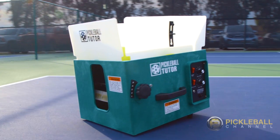Hi, it's Rusty from Pickleball Channel. I'm excited to be here with pro Scott Moore with our new show Skills and Drills. Scott, what are we showing them? Today we're going to show you a drill using a ball machine to help you improve your third shot drop. So let's check it out.